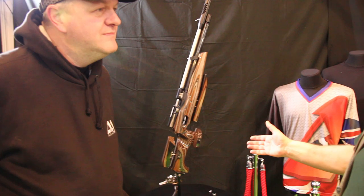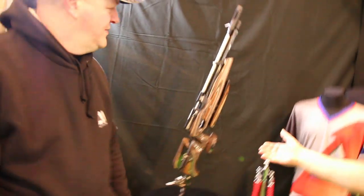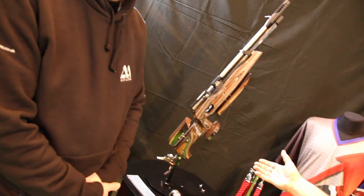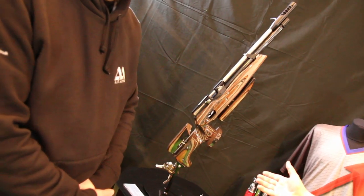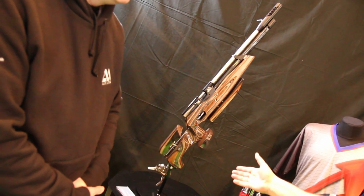Can you explain to us what the different qualities of the game are for those two different regimes? We know that it's probably one of the most technicalized rifles, but a lot of it's to do with the way that you can set up the stock.